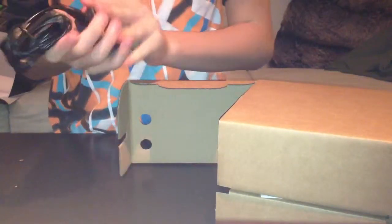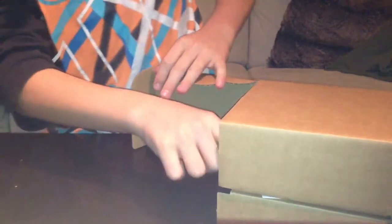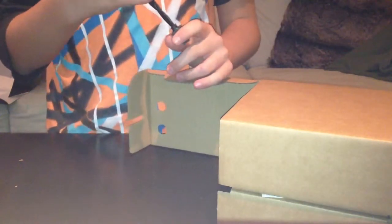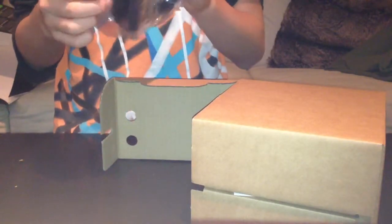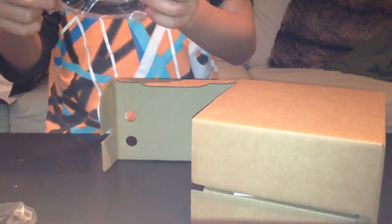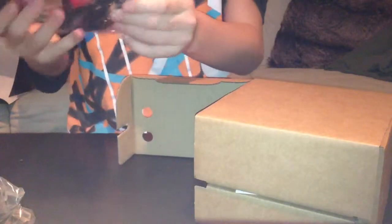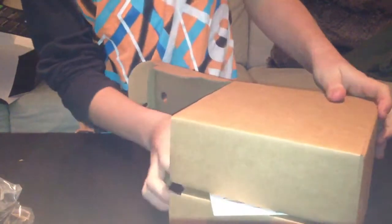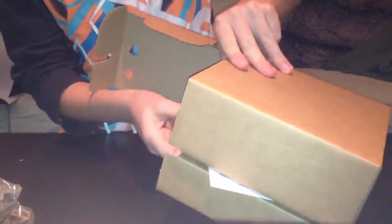Inside we find the power adapter and some Xbox stuff — I don't really know. And we find a lot of cables. Oh my god, there are so many cables.